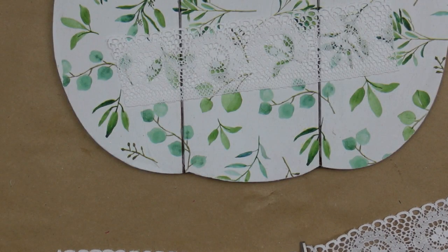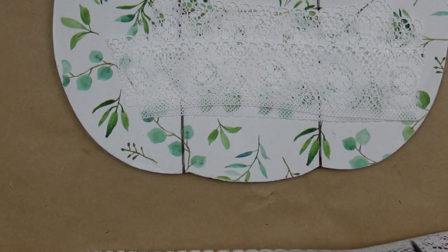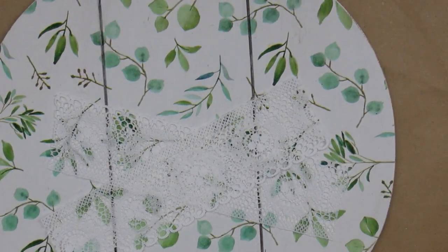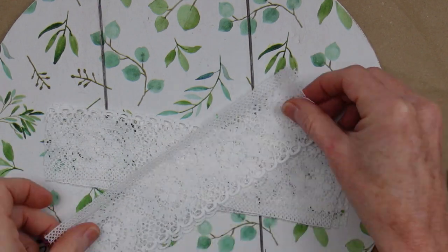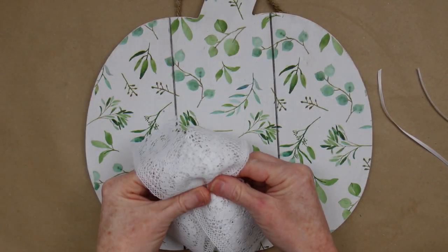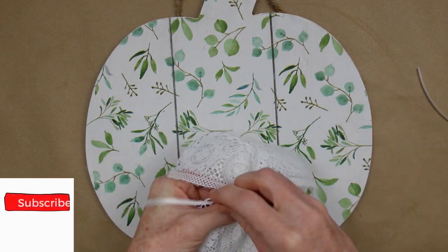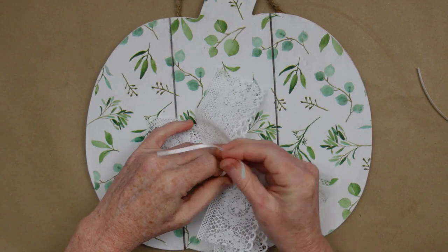This is kind of shabby chic but it's also farmhouse — you decide what you'd call it. You can do six to eight pieces of whatever lace ribbon you have, or whatever ribbon you have if you don't want to use lace. Since I'm keeping it farmhouse neutral I went with white, and I'm using some white ribbon to tie it. I put it in an X pattern, pinch it up in the middle, then add my ribbon on and tie it down.